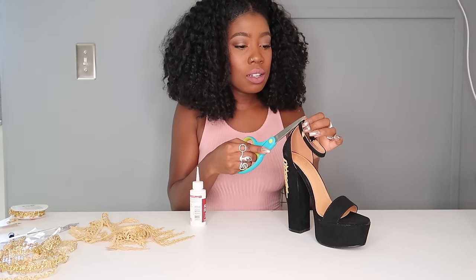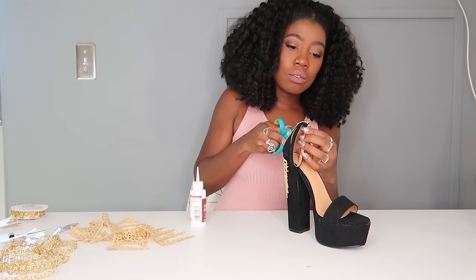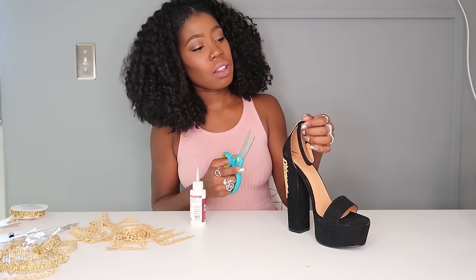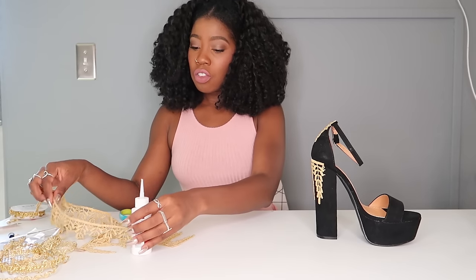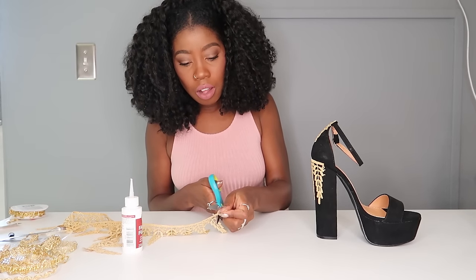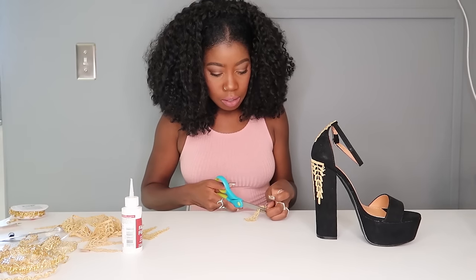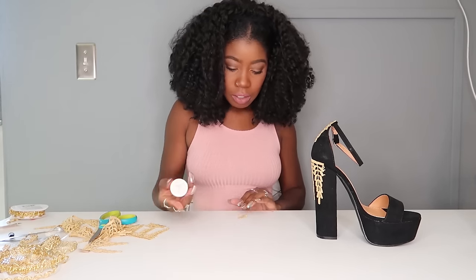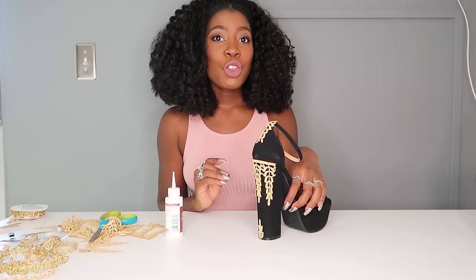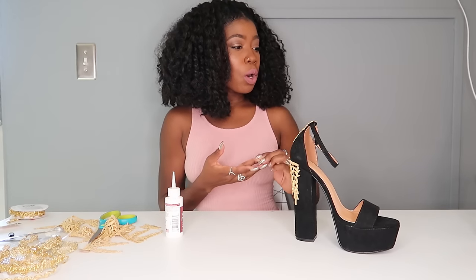It's easy to cut it off. I'm going to use this same trim one last time on the bottom of the shoe. So this is what we have so far — off to a great start.